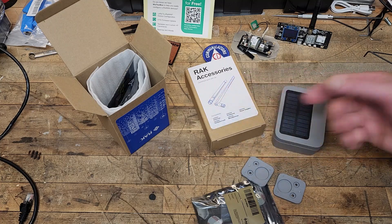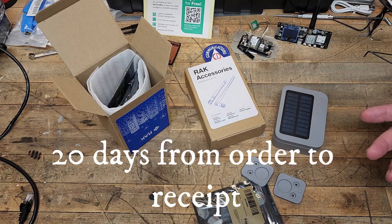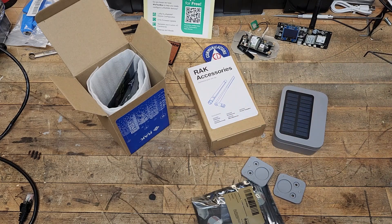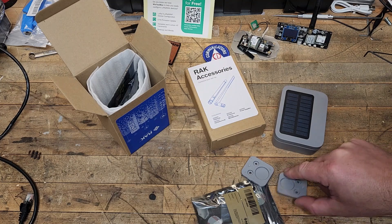I don't know the lead time exactly, but it was about three, almost four weeks, because Rack Wireless is a Chinese-based company and this stuff comes from China — or I have to assume it did, because it took so long, it took forever.